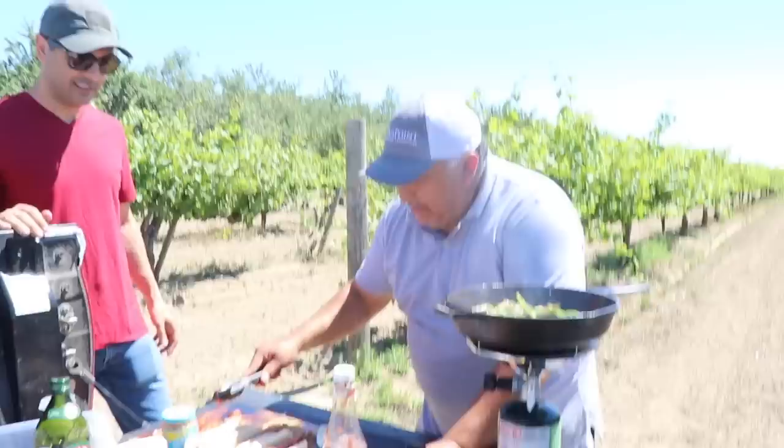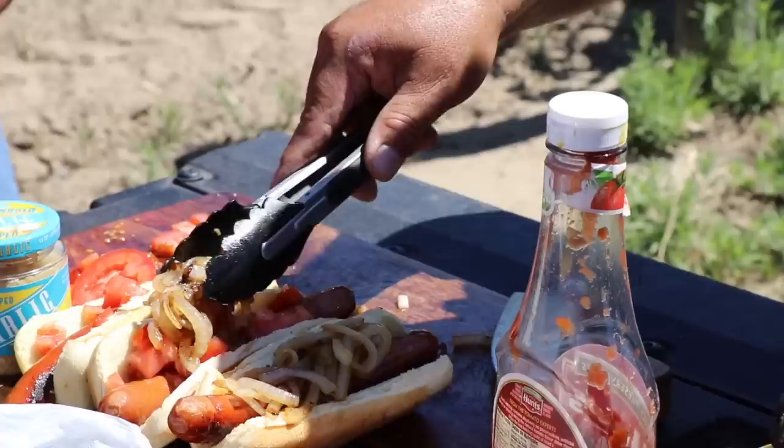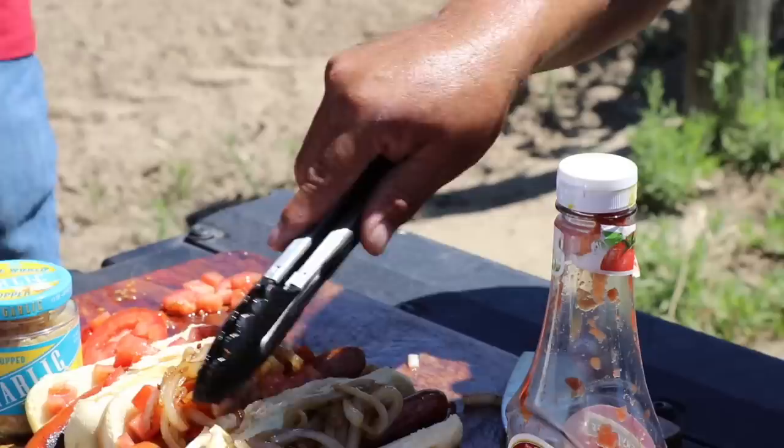First, a little bit of tomato — okay? I don't want tomato on mine, I want to make it easier to eat. Onions and jalapeños, like this? Oh yeah. This is mine. This is for the camera girl — she doesn't want too much. Onions.